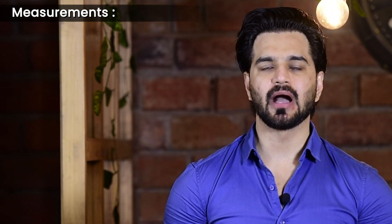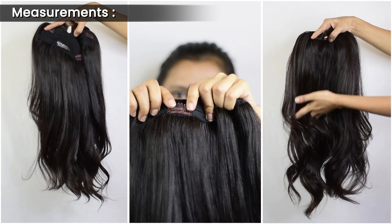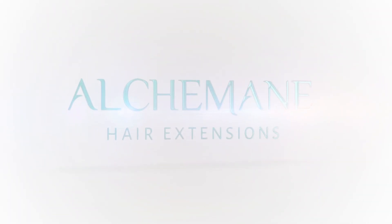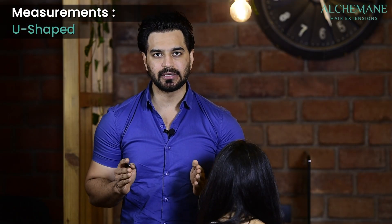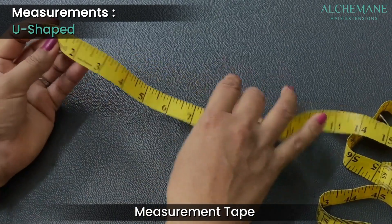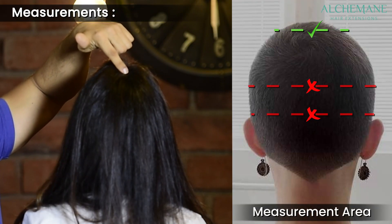In this video we're going to explain how to make the measurement, just in case you're considering the U-shaped extension. For this you need a measuring tape — we usually measure in inches and not centimeters — something like this, just in case you want to measure it.